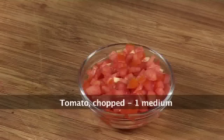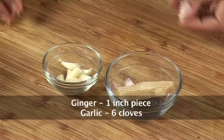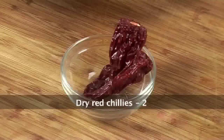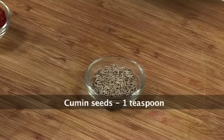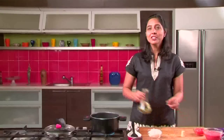We need chopped onions, chopped tomatoes, a bit of tomato puree if you want, some ginger and garlic, the main ingredient — the chowli as you can see — red chilli powder, whole red chillies, turmeric powder, salt to taste, cumin seeds, some oil, and for garnish, chopped coriander leaves.